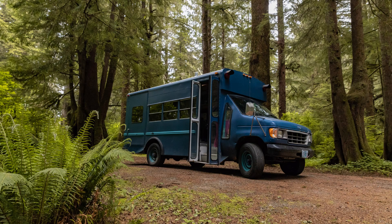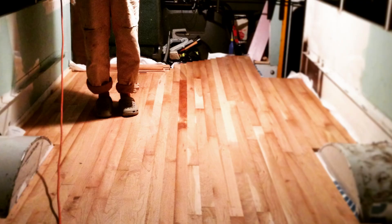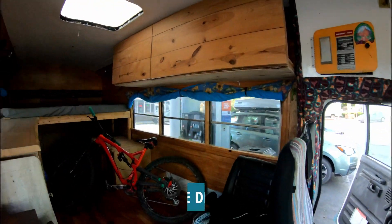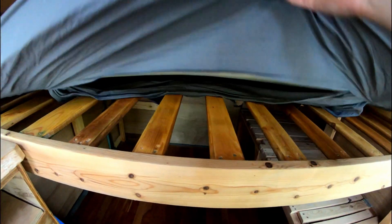For example, this is the school bus my partner and I converted and traveled in for three years. In this video, I really owe credit to the Kyle and April manual build for much of the design. I ended up trying a few different versions, but with a couple of tweaks, theirs worked the best.